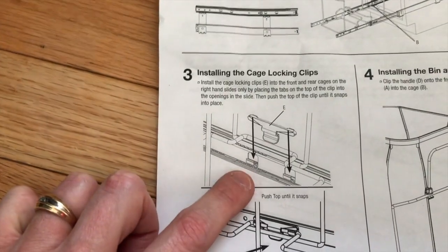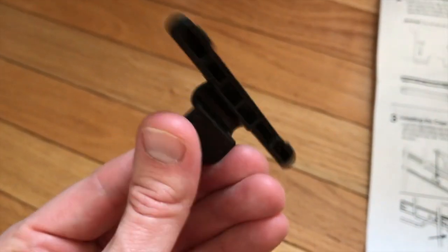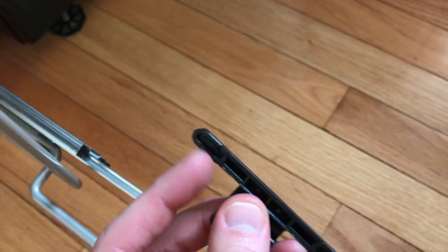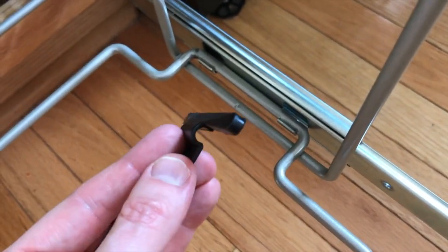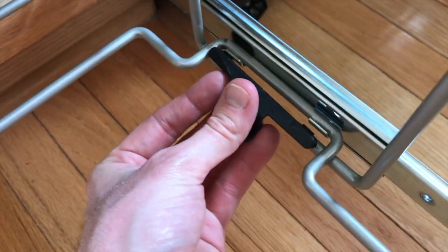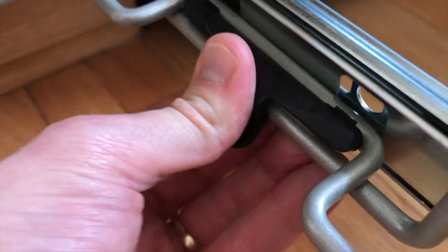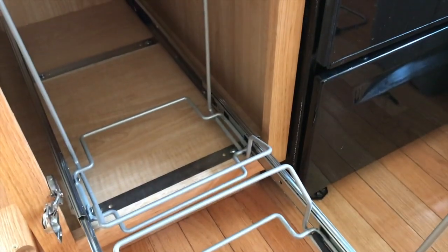Step three: installing the cage locking clips. Reference the pictorial image. There is a small circular cutout and additional cutouts on the clip — the cutouts go over the wire frame and the circular cutout secures onto the lower bar. Front clip is installed. Now to the rear clip. Step three complete.